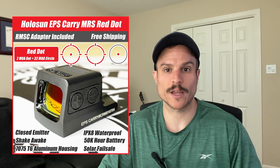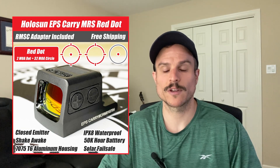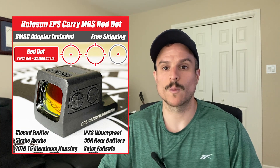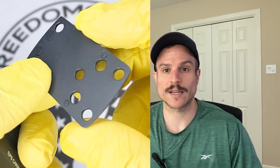The solar failsafe lets the optic run on solar power if the battery ever dies. It also provides an automatic brightness setting, though you can still use manual brightness if you prefer. The MRS versions of the EPS Carry are the most expensive, featuring the 32 MOA circle and 2 MOA dot with the solar panel. The 2 MOA dot-only and 6 MOA dot-only versions do not have a solar panel or auto brightness, but they are a little cheaper. The EPS Carry has 8 daylight brightness settings and 4 night vision settings, and an IPX8 waterproof rating — higher than the IP67 on the 407k and 507k. It still has Shake Awake, aluminum housing, 50,000-hour battery life, and a side-removable battery tray.